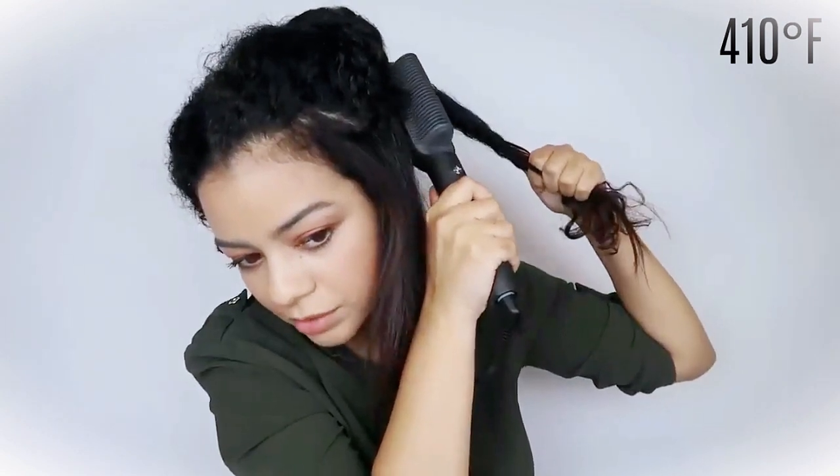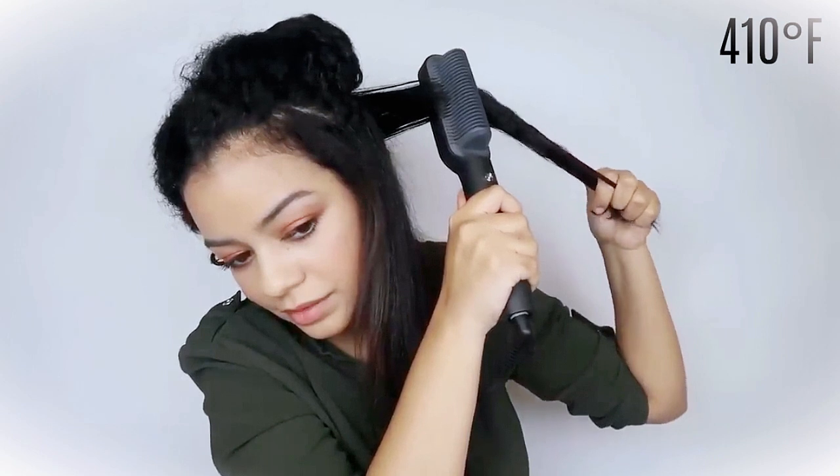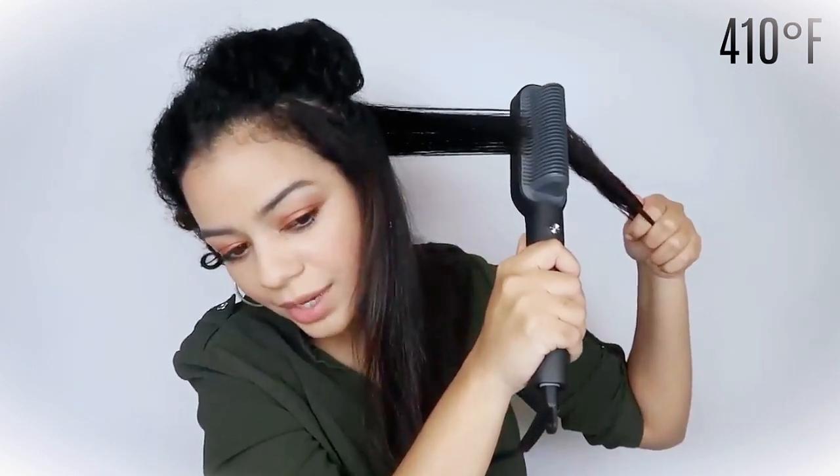If you want more volume, you can go from under — so under your hair instead of going the normal way, twisting the brush the other way.